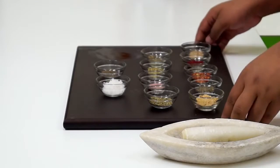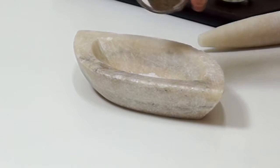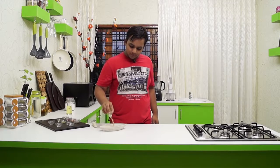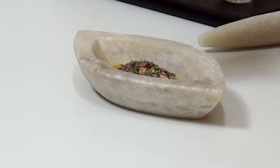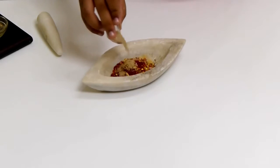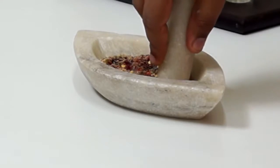While the dough is proofing, let's make the spice mix for the garlic bread — which is the main ingredient in this recipe. To the mortar and pestle, add: about 1.5 teaspoons of salt, about 3-4 teaspoons of pepper, 1.5 teaspoons each of oregano, garlic powder, onion powder, basil, rosemary, thyme, and chili flakes, about 1 teaspoon of Kashmiri red chili powder, and about 1.5 teaspoons of amchur. Crush everything up into a fine and really tempting powder.